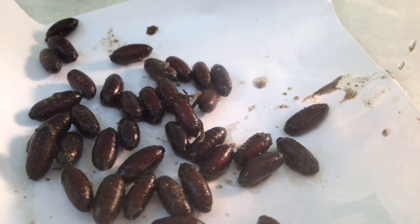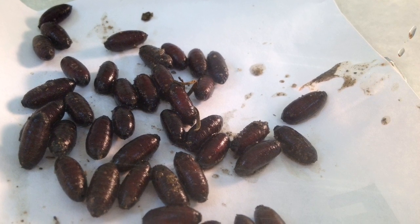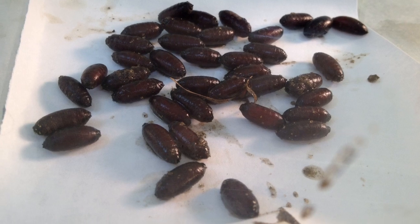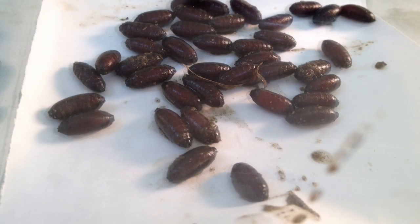Enjoy the hatching of fly maggots. Now, to get them identified a little bit more specifically, we'll send some samples off to the labs and we'll find out what species this is. It's nasty, but enjoy it.